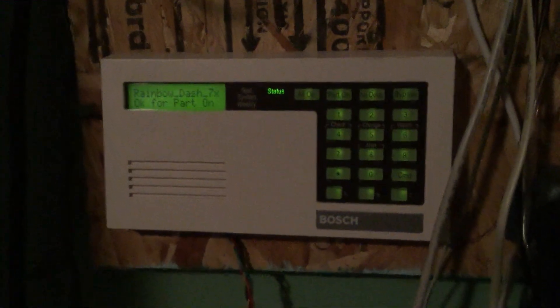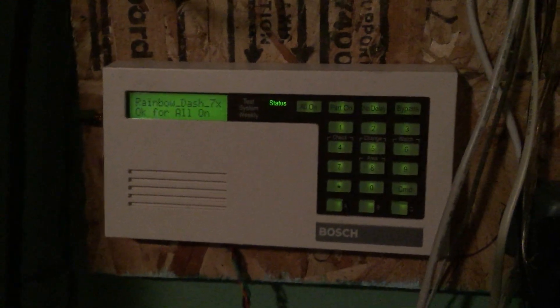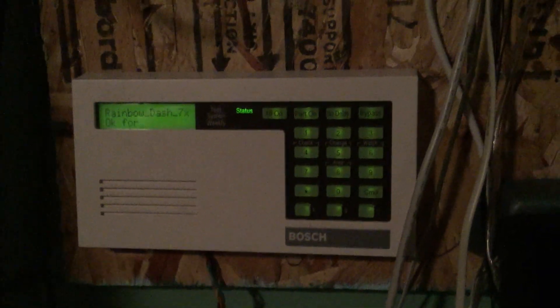I really like this Radionix system, but I just want to use a different panel at some point, because programming this is a little bit hard, and I want to use it somewhere else other than my room. So I'm going to take this panel down and change it to the other one.